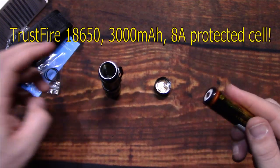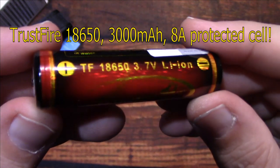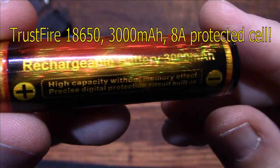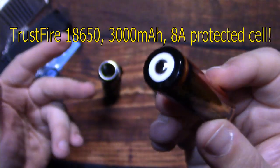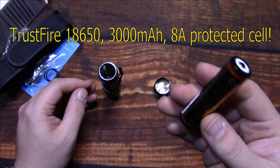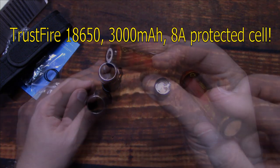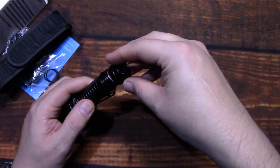Let's take a look at the included battery. This is a protected 18650 cell rated at 3000 mAh. I tested this cell and it measured about 2843 mAh — really close, so I don't see any issues. Let's get it all put back together.